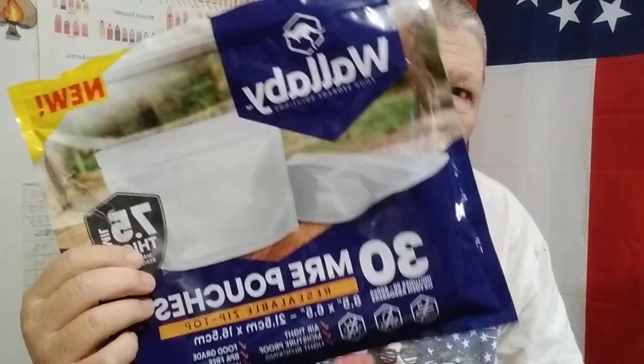Hello YouTube, Farmersound Prepping here. So I thought we would do a recorded video today. I've got my Wallaby bags opened up here. These are the 7.5 mil. These are the MRE bags.